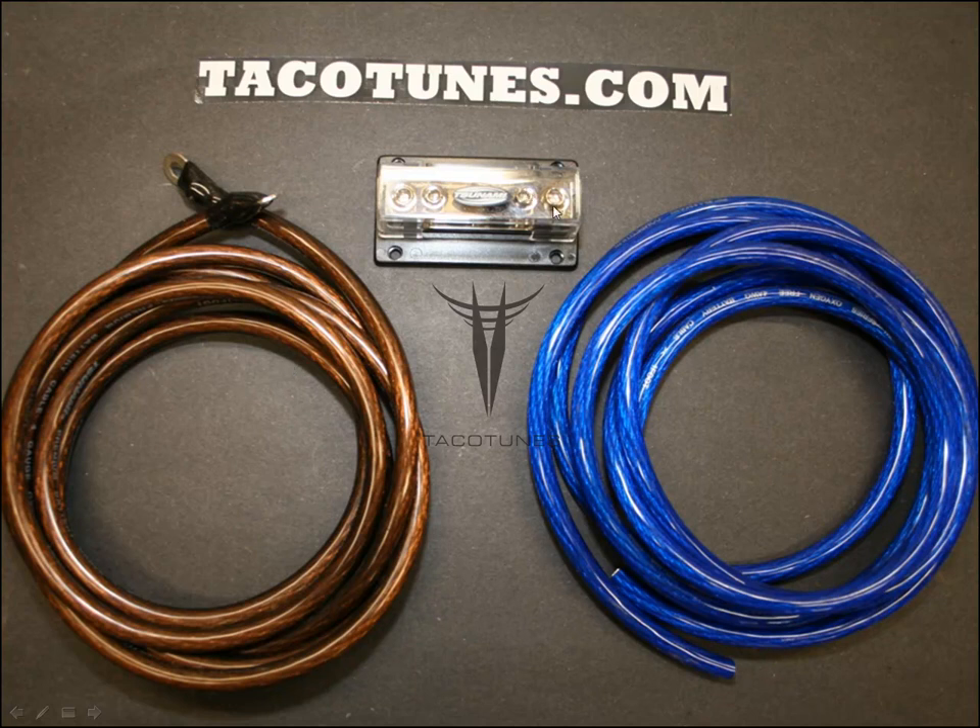Also included is a Tsunami distribution block. The zero gauge wire feeds into it, and then two four gauge runs come out — one going to each of your amps. You'll cut the four gauge wire and use it to feed into each amp. Check our installation videos for details.